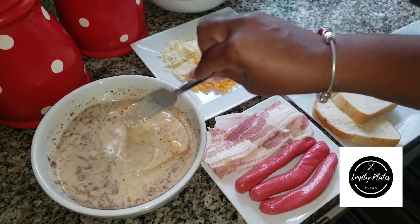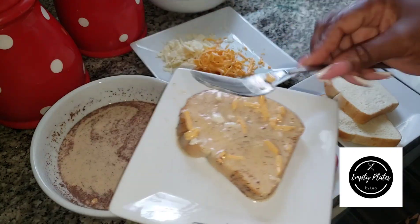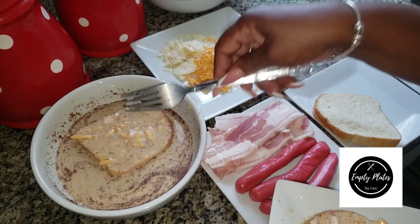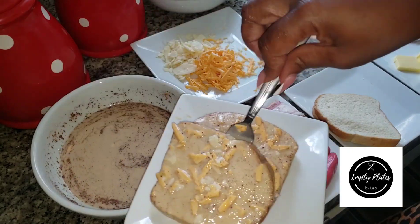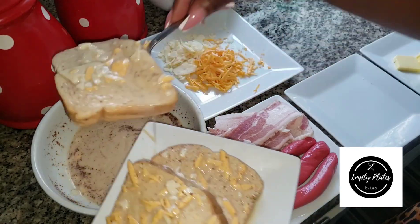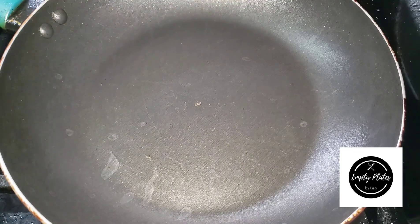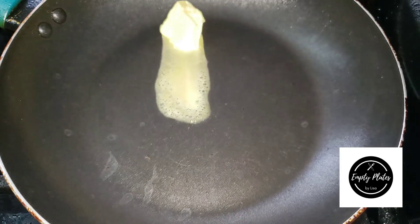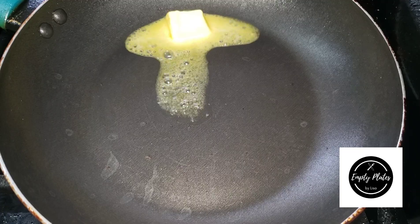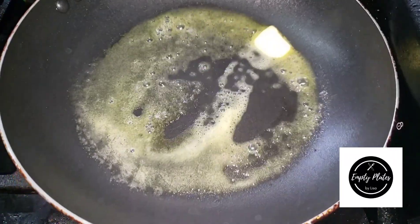I'm adding the bread, soaking the slices in the mixture I've created with my flavorings, milk, and eggs. Then I'm going to toss it into the frying pan. I'm adding my Anchor butter to the pan, allowing that to melt, and then I'll add my slices to fry them.